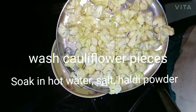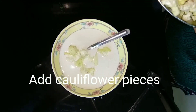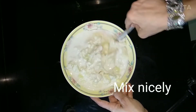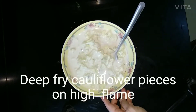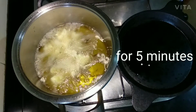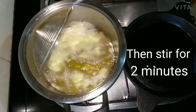Chop the cauliflower into small pieces and soak in hot water, salt, and turmeric powder for half an hour. Then add the cauliflower pieces to the batter and mix nicely so the batter coats each piece properly. Deep fry the cauliflower pieces on high flame for 5 minutes, then stir for 2 minutes.